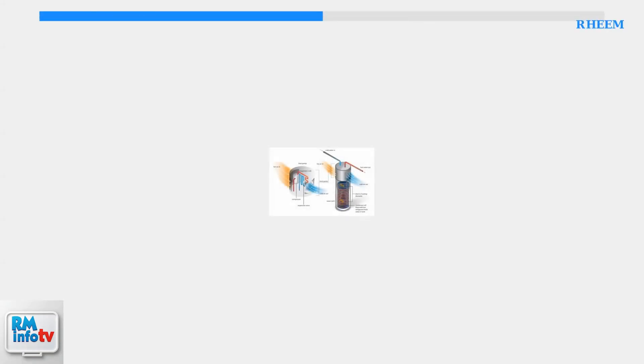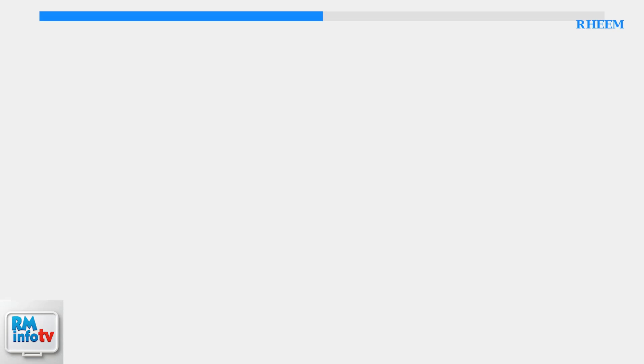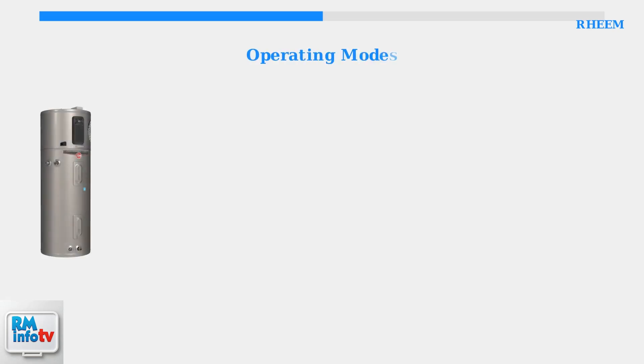Rheem hybrid water heaters combine two technologies to deliver both efficiency and performance. They use heat pump technology alongside traditional electric heating elements. These hybrid units offer four distinct operating modes, each designed for different situations and priorities. Let's examine each mode and when to use them.